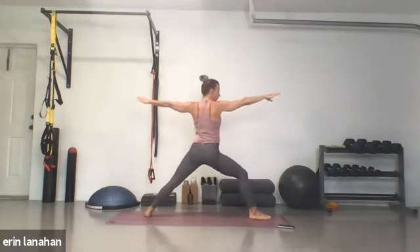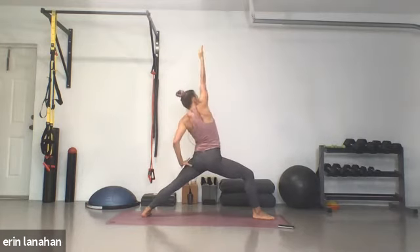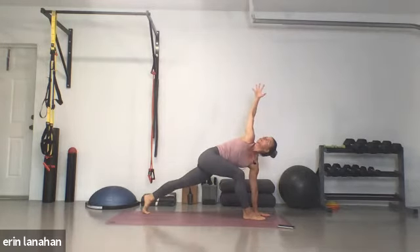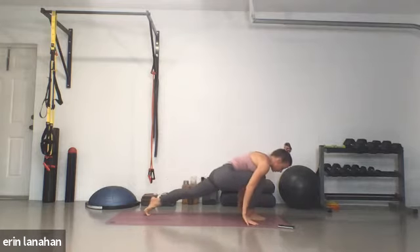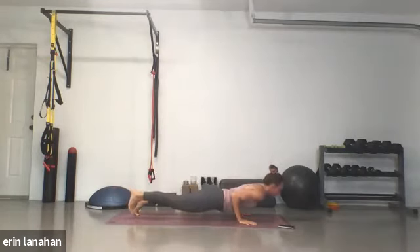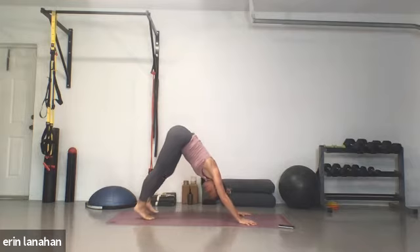So we've moved through crescent warrior, warrior one, and here's warrior two. Peaceful warrior — inhale, take it back. Exhale, windmill your hands to the ground. Root your left hand down and sweep your right hand up, coming into your twist. Right hand is up, left arm is on the ground. Take a deep breath in. Exhale, take your right hand down, three-legged dog. Right leg sweeps through, keep your left leg at the back of your mat. Exhale, vinyasa — come forward, find your plank, lower down your way. Coming right back to downward dog.